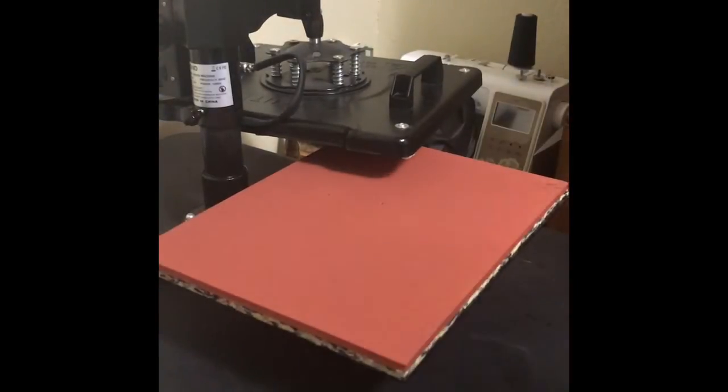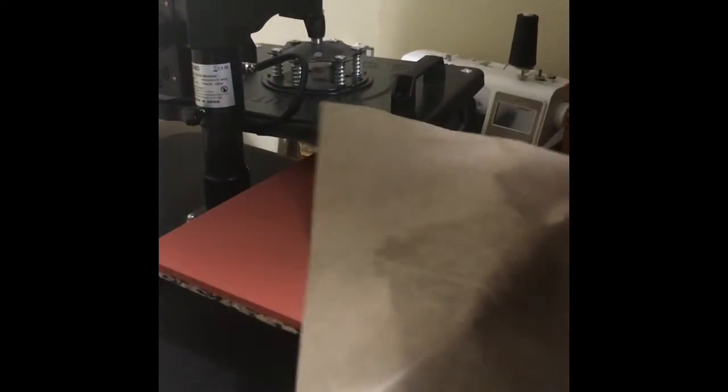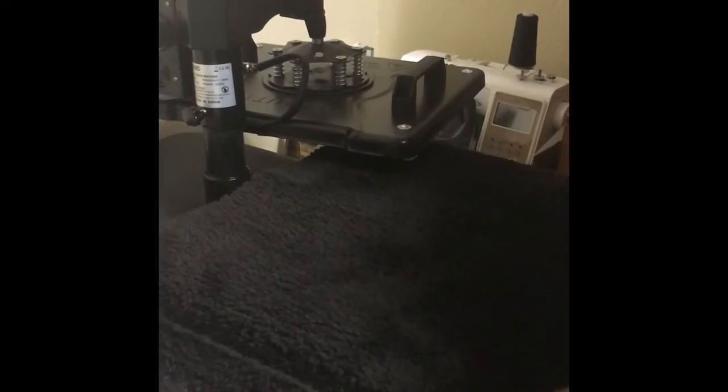What I do first is get one of my teflon sheets — the bottom piece gets hot and we don't want the polyester to melt — so I get my sheet, sit it on there, then sit my mat on there. It's been folded in half so I can see where the middle is, there's a middle crease.